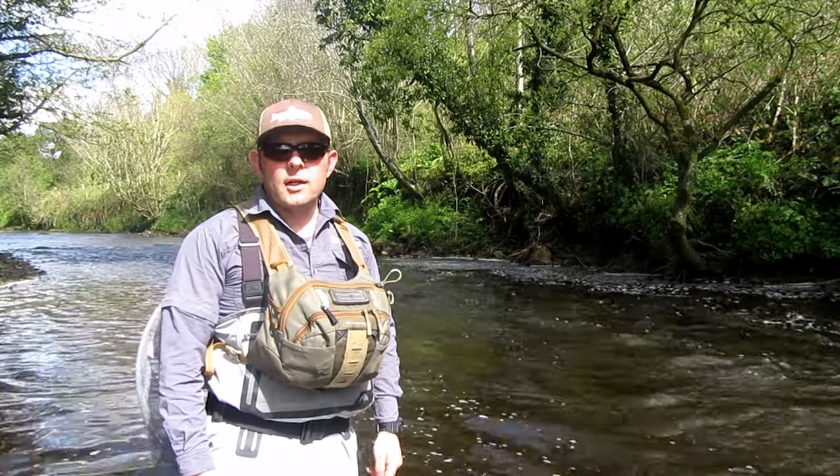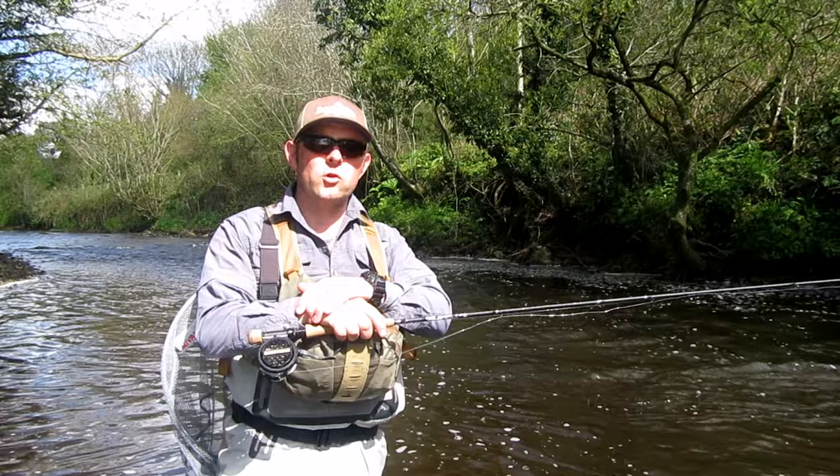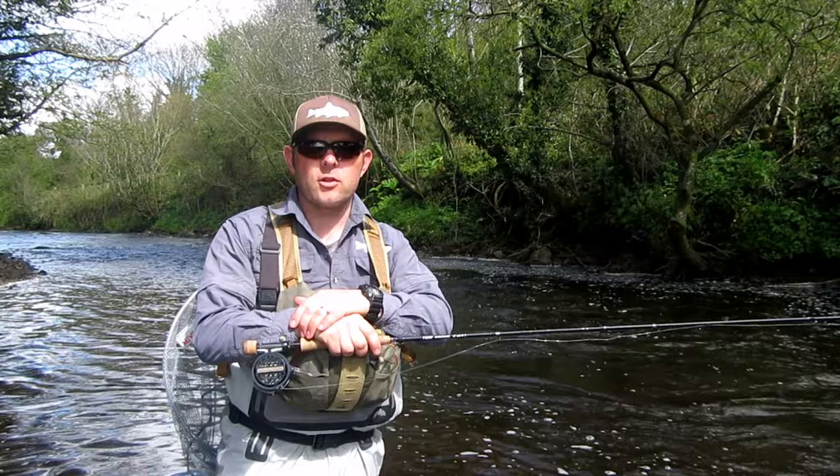How you doing folks, Eamon Conway here from TomFlyFish and you're very welcome to another episode on the river. Today I'm going to talk to you and show you the reason why perdigons are so effective on the river. They're unbelievable, very very effective for catching multiple fish and a big number of fish.